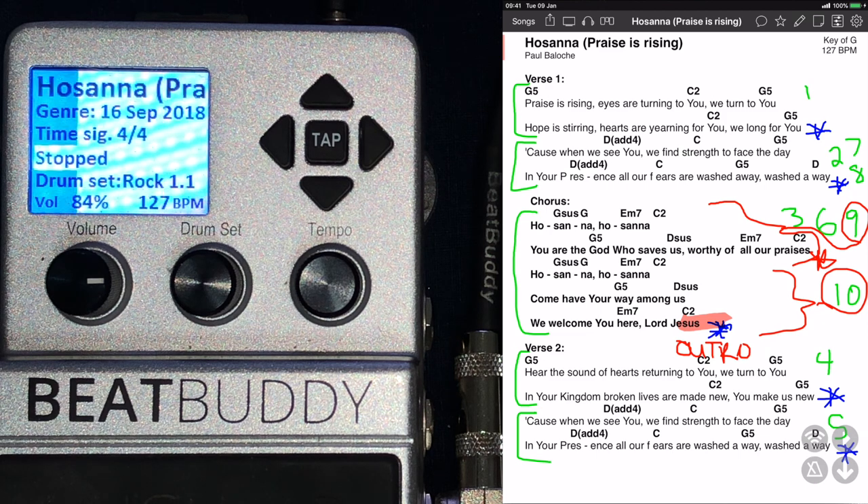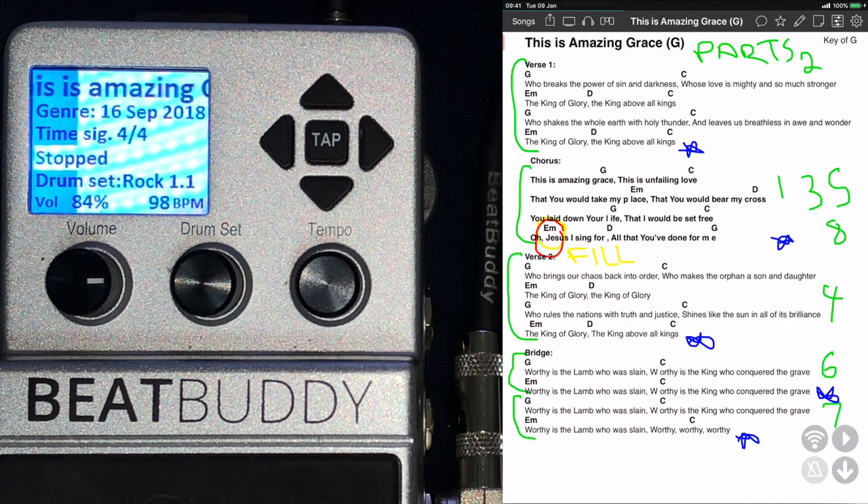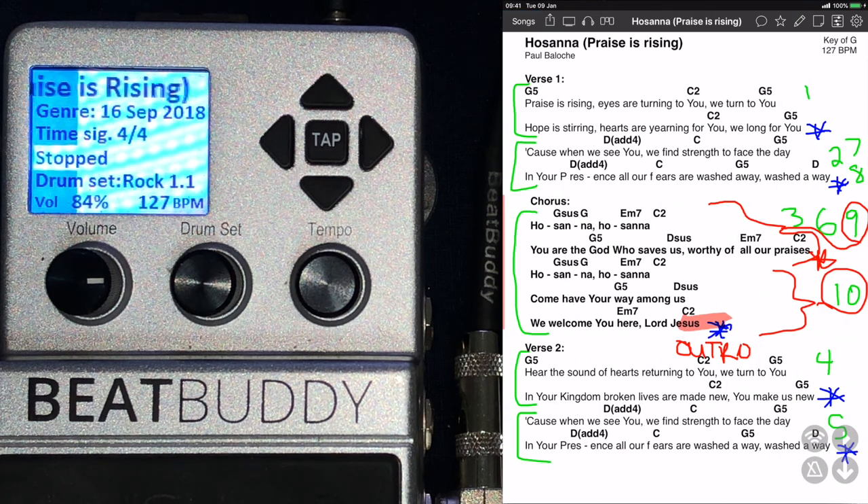Just for those who wonder — all the scribble on my sheet is just for my BeatBuddy. If you look at my actual lead sheet, I've got the green numbers on the right — those are my parts on the BeatBuddy. The blue stars are the transitions, and the red is usually where I do my outro. Yellow is usually where I do a fill. On the left I just show how big each part is that I wrote — so the whole verse is part one, and the whole chorus is part three or five or whatever. That's just how I map out each Sunday so I don't get confused and don't have to memorize each song as I play the BeatBuddy.